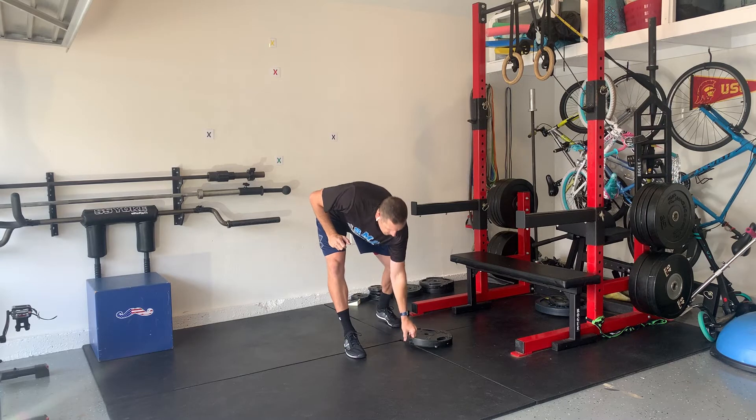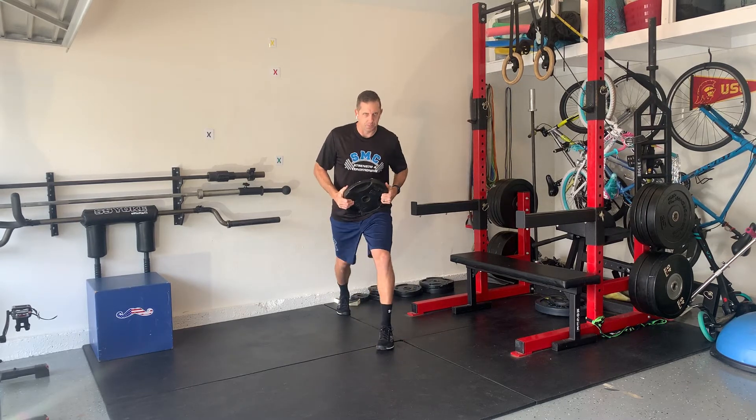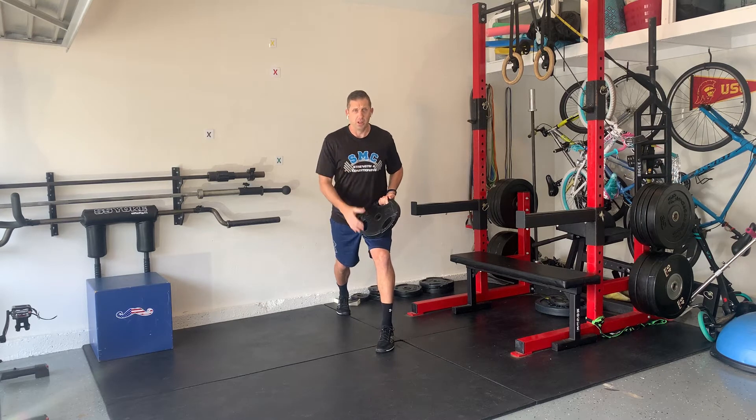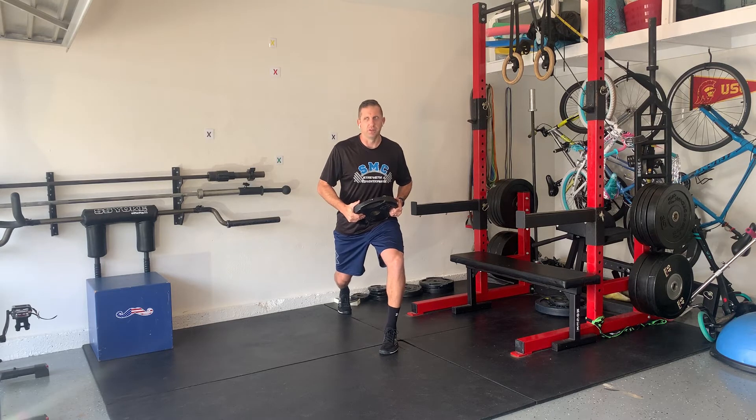Okay, so I'll show you one. Any kind of weight you can use. I'm going to go left foot in front, split squat — so being a lunge. I'm kind of low, but not super low, because I want to still be able to be explosive with it.